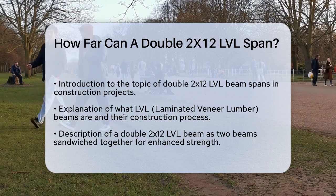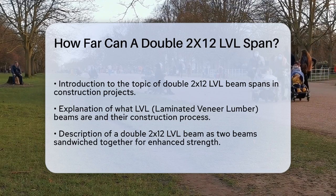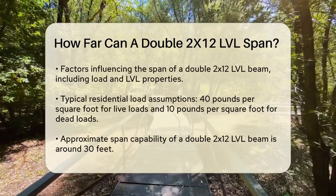When we talk about a double 2x12 LVL beam, we're referring to two 2x12 LVL beams sandwiched together. This configuration significantly increases the beam's strength and stability.